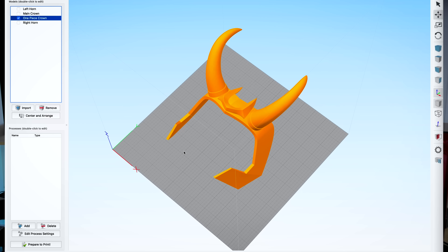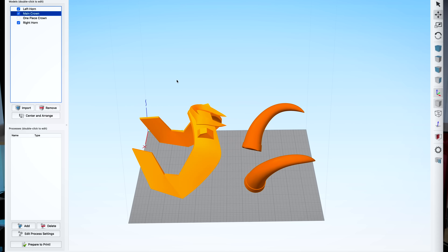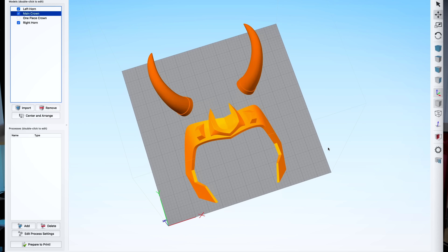Thanks again Nico for sponsoring today's video. A great thing about Nico's Loki crown file is that it's available in multiple pieces. You can print the entire crown in one piece, or there's another file option where you can print the crown portion as well as the horns separately. I want to print this in both FDM and in resin.